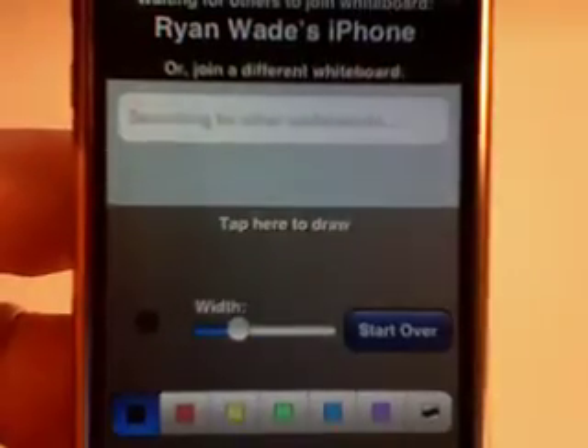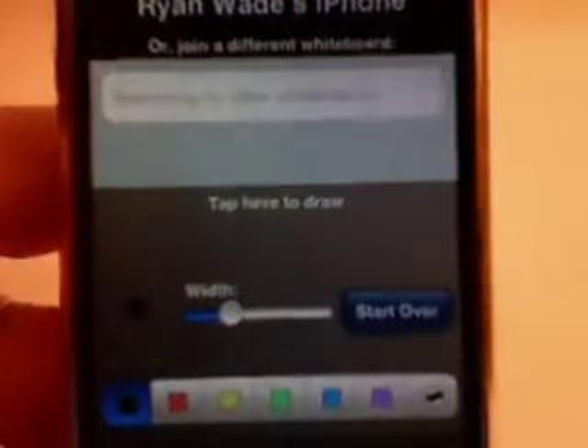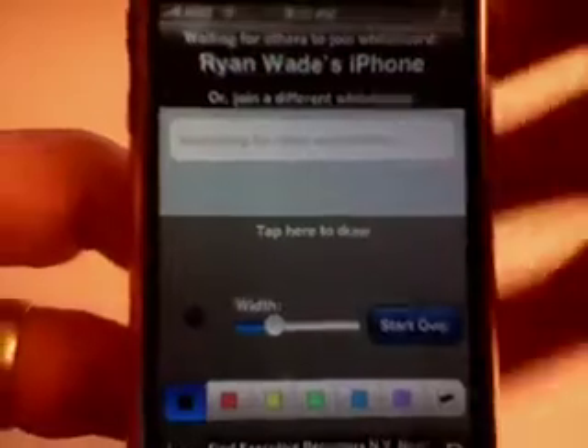Whiteboard is described in the App Store as a new collaborative drawing tool that allows two iPhone or iPod Touch devices to create pictures together over Wi-Fi.